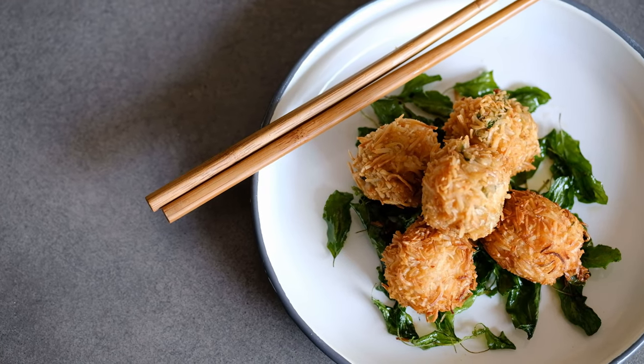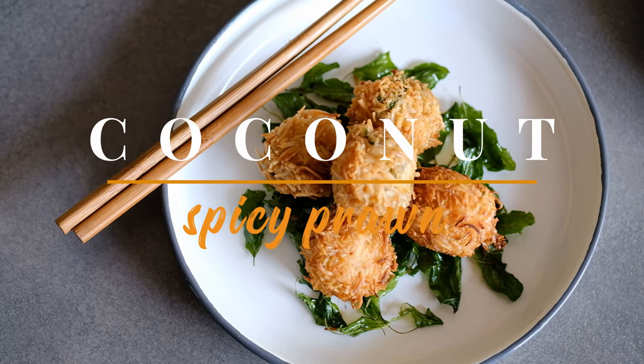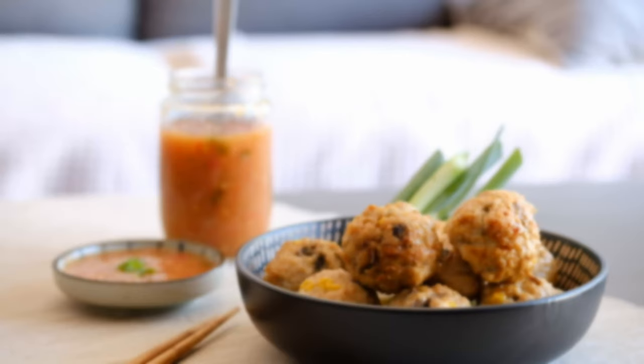Welcome to Jolly Kitchen, my name is Kiet. In today's episode I will show you how to make this coconut spicy prawn, and if you're ready, we're gonna start right into the cooking.